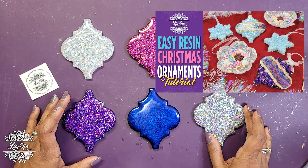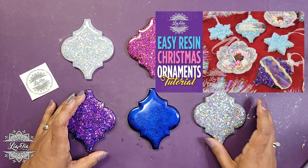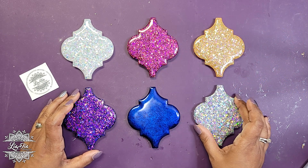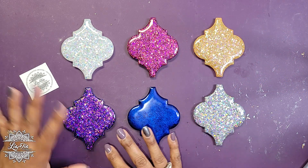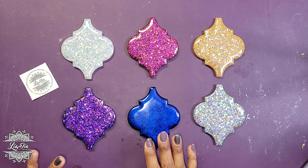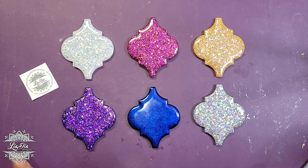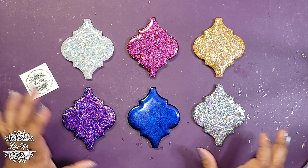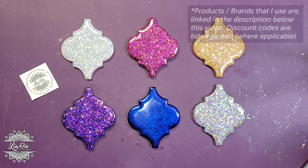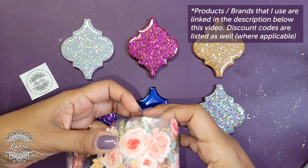Those actually ended up being really popular — I was surprised how popular they were. So this year I wanted to do something a little different because I love this mold shape and I wanted to see what else I could do. I'm combining it with a new product I recently received, and I want to see how they work together.